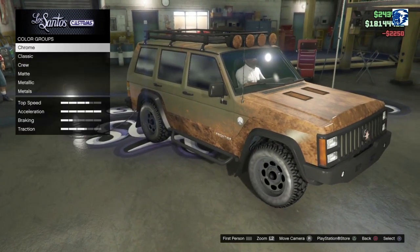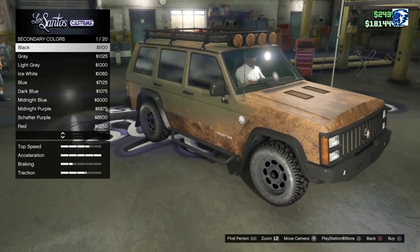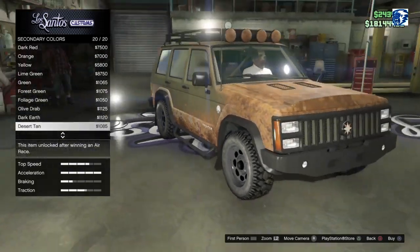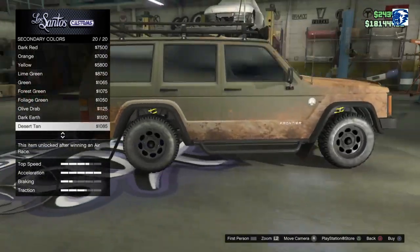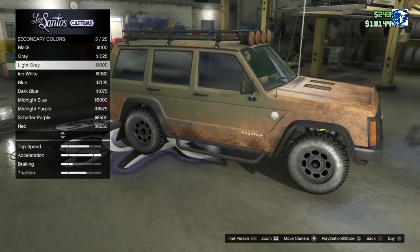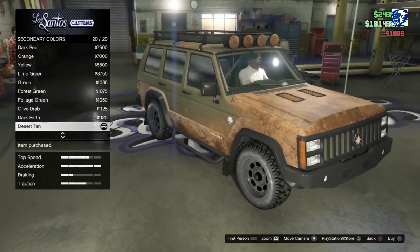And then secondary — there you go, that whole metallic just came off, look at that. Go matte black. Oh, that actually does not change the front bumper — so the bumpers actually do not change on the secondary. Neither does the fender, it's only the paint job and the inside. I think we should go with the desert tan then.